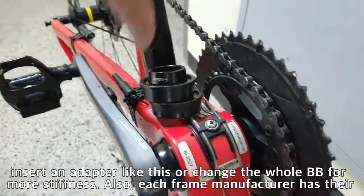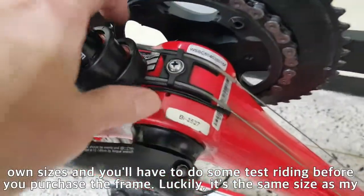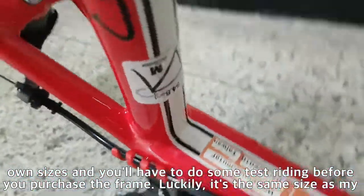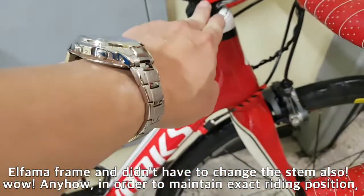Also, each frame manufacturer has their own sizes and you will have to do some test riding before you purchase the frame. Luckily, it is the same size as my Alphama frame and I didn't have to change the stem either.